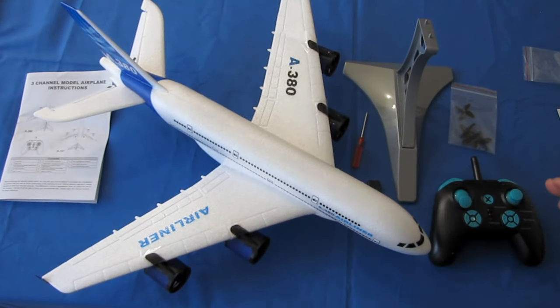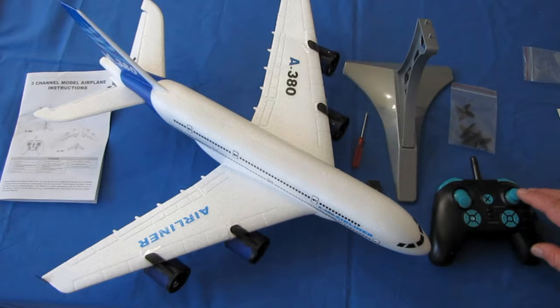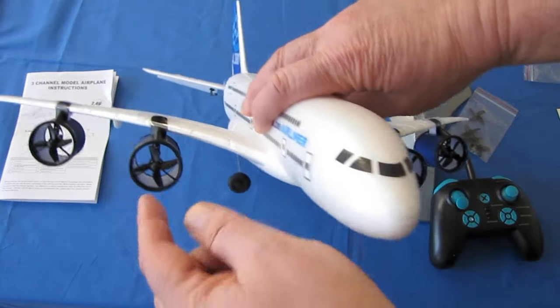Things that are special about it: it's constructed of EPP foam, like most of these aircraft. It is three-channel control — we have control of throttle and yaw control. It doesn't have rudder control, but it has yaw control, and the way that is achieved is through differential thrust on these four motors.